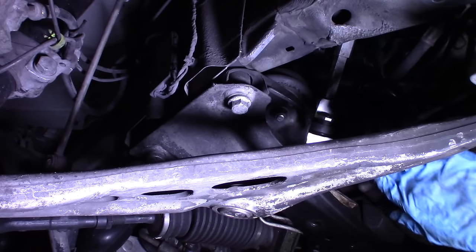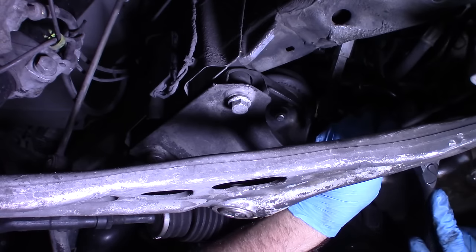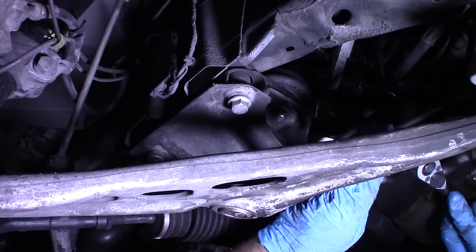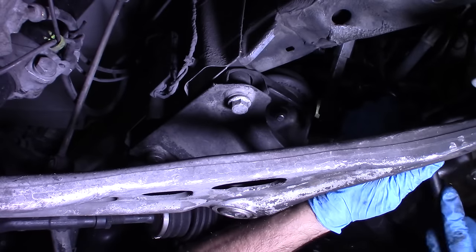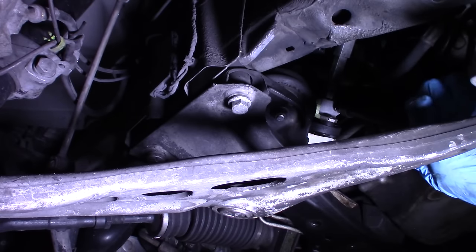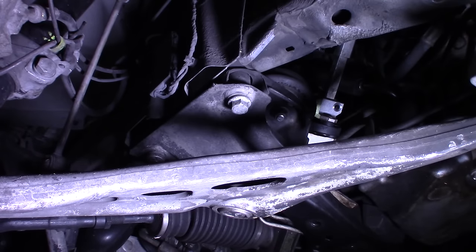We need to disconnect the steering column from the steering guibo — however you pronounce it. It's an E10 external Torx socket. I had to put my key in the number one position to just unlock the steering column, then turned the steering column a little bit so that this bolt is just facing down. I'll leave it there while we're doing the job so things don't get out of position. I want to pull it out a little bit — there's not enough clearance to get it out right now, but as the subframe drops down, it'll be able to drop free of the steering column.